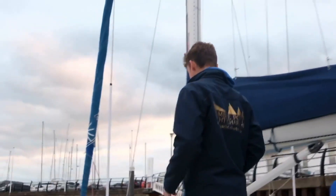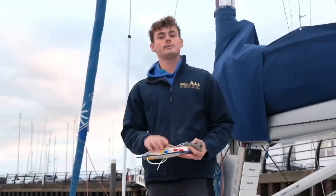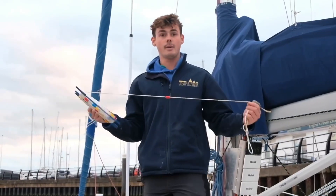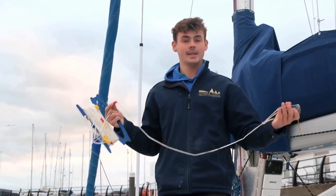I can show you. If you follow me to the midships of the boat here. Here I have what we call a lead line. On every metre of this rope, you have a marker. So from the lead to the marker, that is 1 metre.